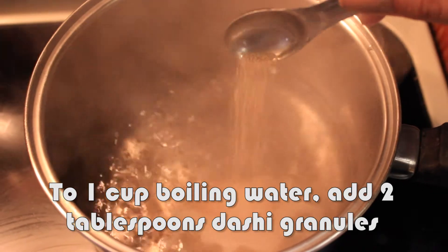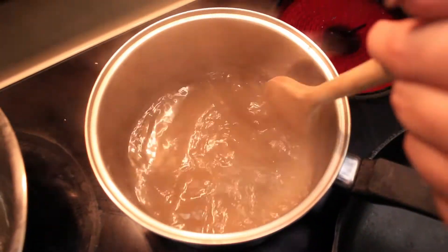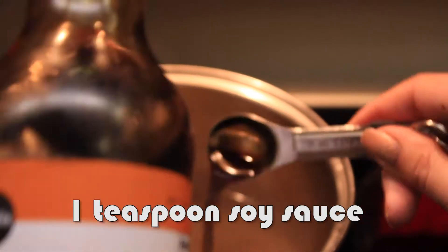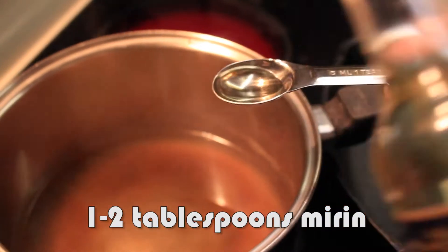The dashi granules that I show here I actually don't recommend because they have MSG, but you should be able to find some without MSG at your oriental store. I know that I use teriyaki sauce here, but do as I say, not as I do. I was just out of soy sauce, and the main ingredient in teriyaki is soy sauce, so I just improvised.